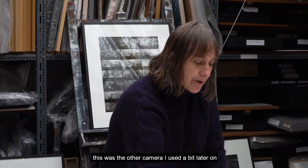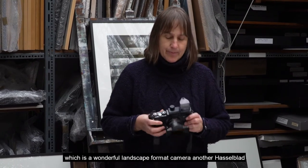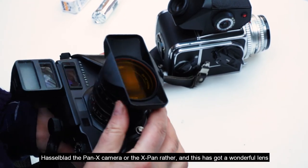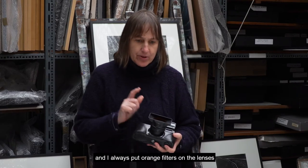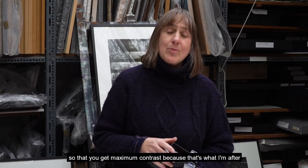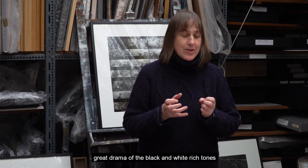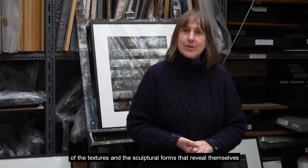This was the other camera I used a bit later on — a wonderful landscape format camera, another Hasselblad, the X-Pan. It has a wonderful lens, and I always put orange filters on the lenses so that you get maximum contrast, because that's what I'm after: great drama of the black and white, rich tones, textures, and the sculptural forms that reveal themselves.